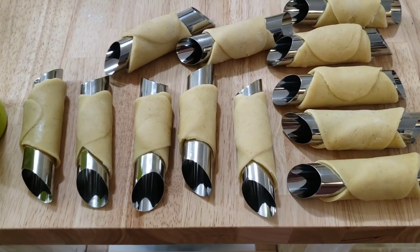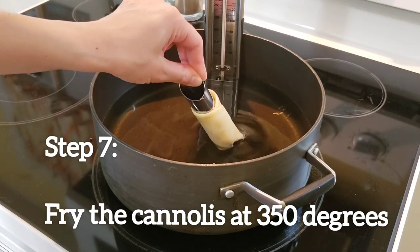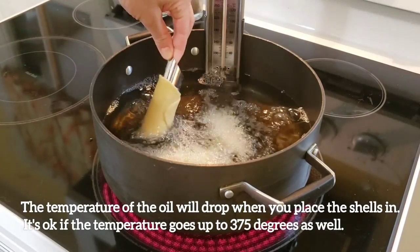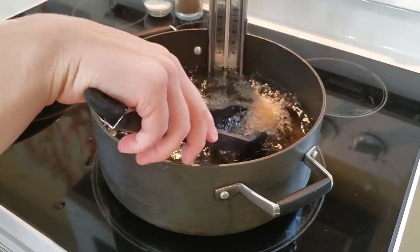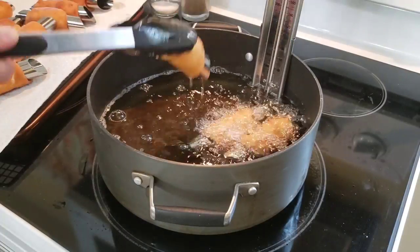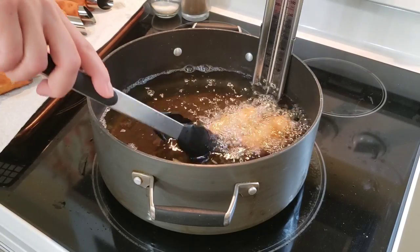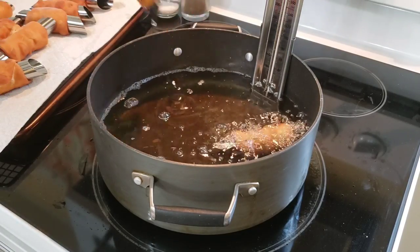Now that our cannoli shells are ready for frying and our oil is nice and hot, we're going to place in three cannoli shells at a time. Move them around in the oil for one minute until they're a beautiful golden brown color. Then pick them out of the oil, shake off the excess oil — be careful not to burn yourself — and place them on a wire rack with paper towels.